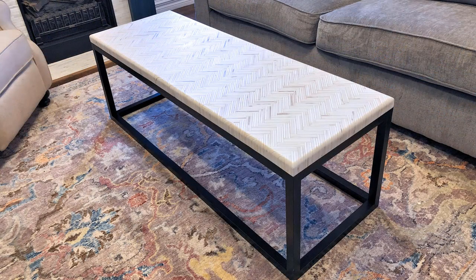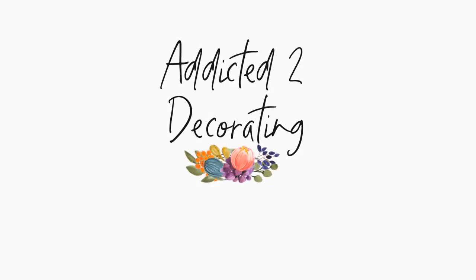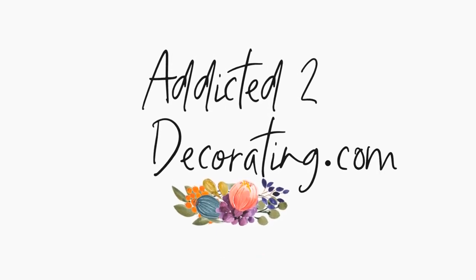And here it is in my living room, all finished. Of all the projects I've ever made, this would fall in my top five — it may even be my favorite. Thanks so much for watching. Be sure to hit that subscribe button and the little bell next to it so you'll be notified every time I upload a new video, and you can always find me and my latest projects over on addictedtodecorating.com.